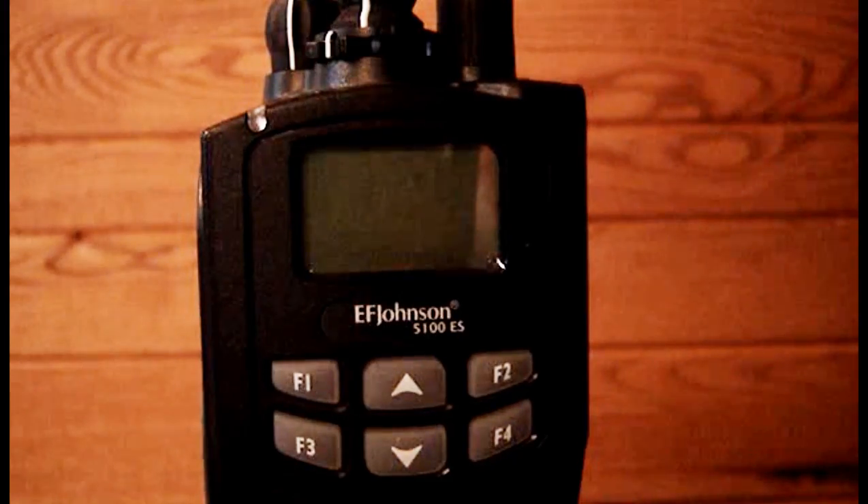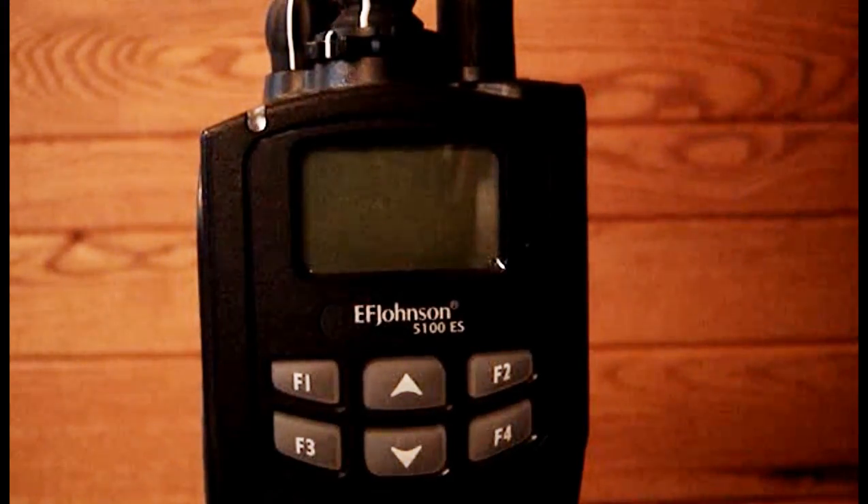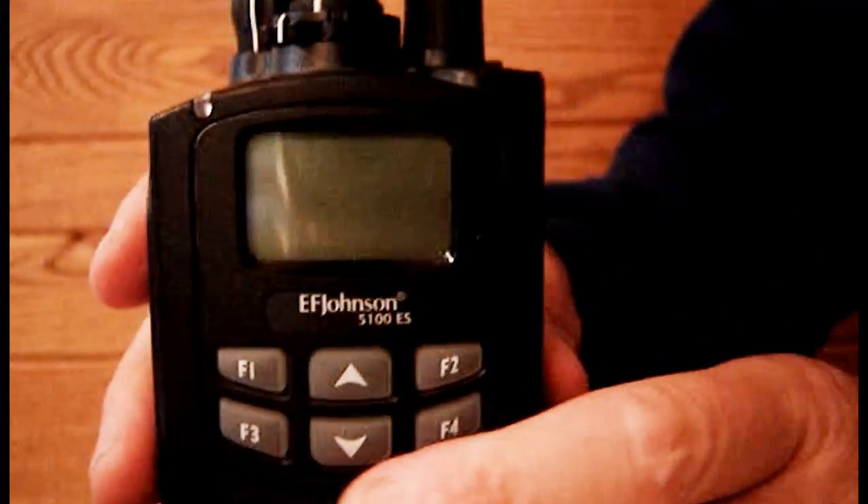This video demonstrates the tasks which are in the ICUT-T1 practical evaluation using an EF Johnson 5100 ES handheld radio.